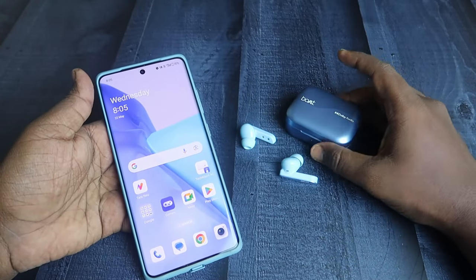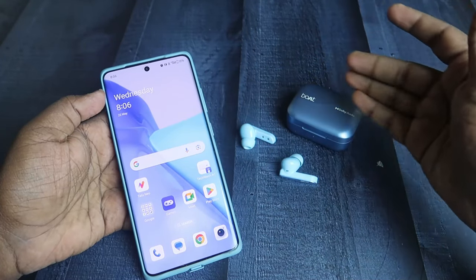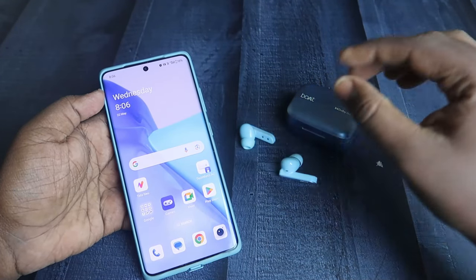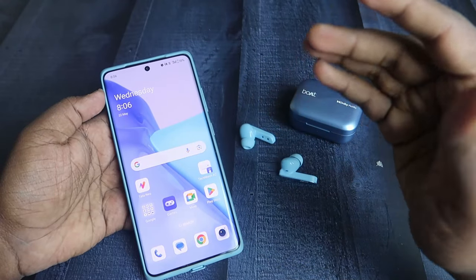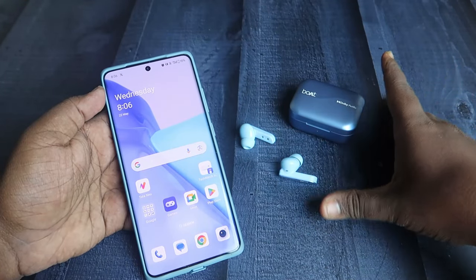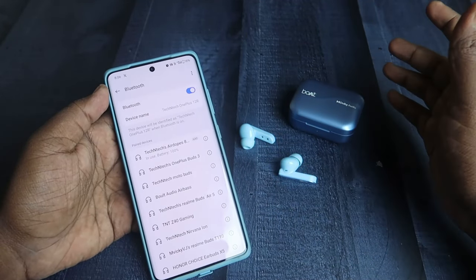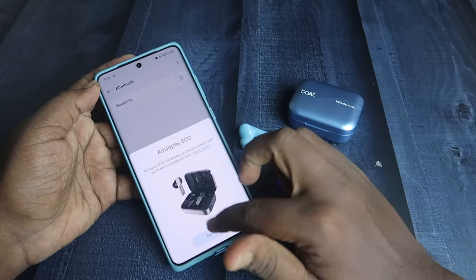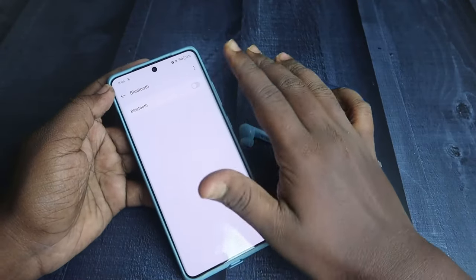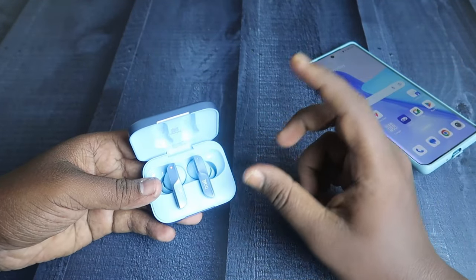Now, in case you're facing issues like not being able to connect to another smartphone, or a single earbud pairing issue, you need to reset the Boat Airdopes 800. If there's no hardware damage, the reset process will work. If connected to multiple devices, unpair the earbuds from all previously connected devices and turn off Bluetooth, since Google Fast Pair may try to reconnect automatically.